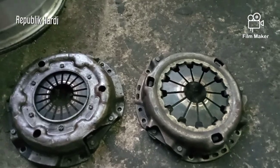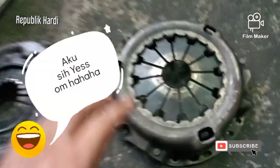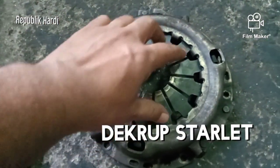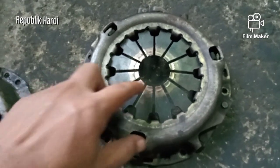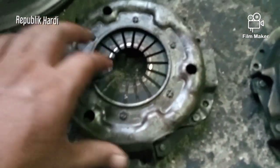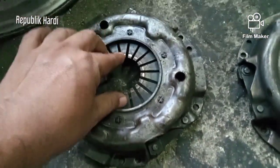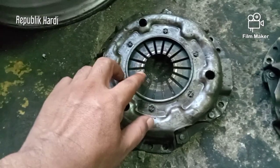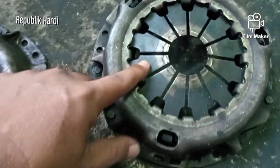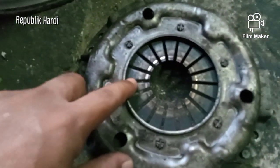Teman-teman pasti bingung kan. Jadi bagi yang belum tahu, ini the crew-nya punya Starlight, ini satu — E2 ini ada sedikit perbedaan ya. Dan kalau kata orang, persamaannya apa? Nah ini dia, ini persamaannya: bisa buat Starlight juga, tapi ini punyanya Katana. Ada bedanya kan?